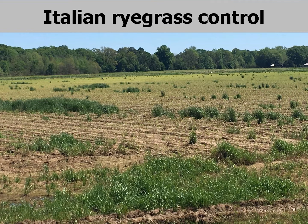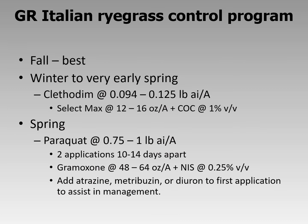Probably the most problematic weed we have to deal with at burndown is Italian ryegrass. This is a picture of glyphosate-resistant Italian ryegrass in an emerged corn crop. If you are at this stage and have this problem, unfortunately there is no herbicide I or any salesman can suggest that will remedy this situation. So we need to be thinking about this pest now.